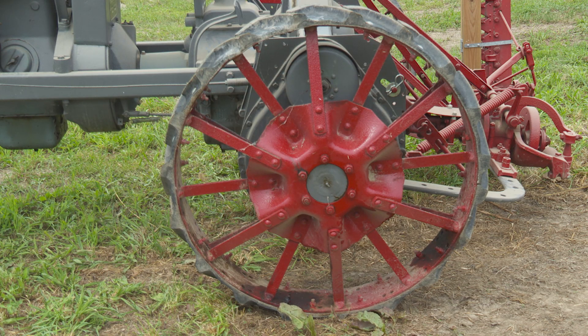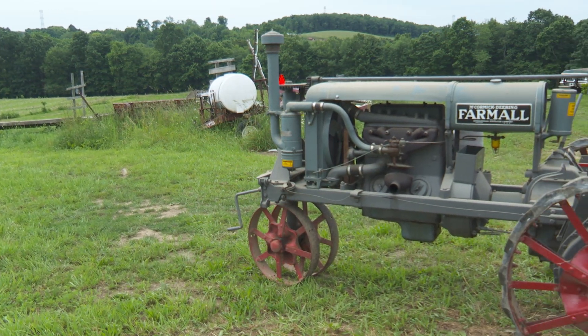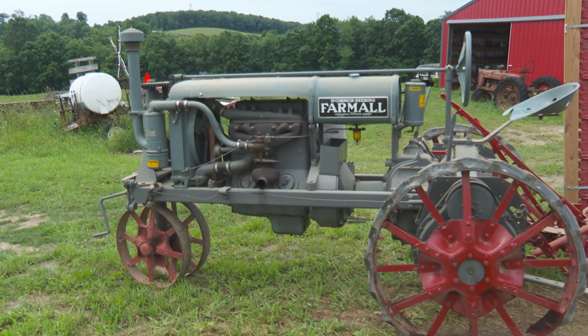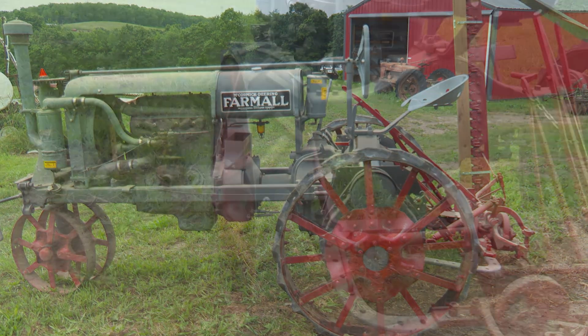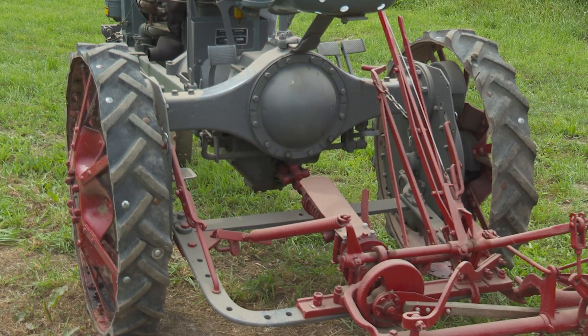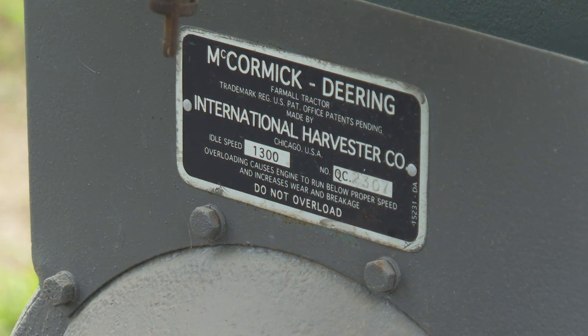Just need to get around to it and find all the parts, because these are very hard to get parts for. The biggest thing a lot of people notice — the front steering is open gear on those. When they did the F20, they put a cast iron case around the steering gears, but these have the open gear and it steers almost like power steering.